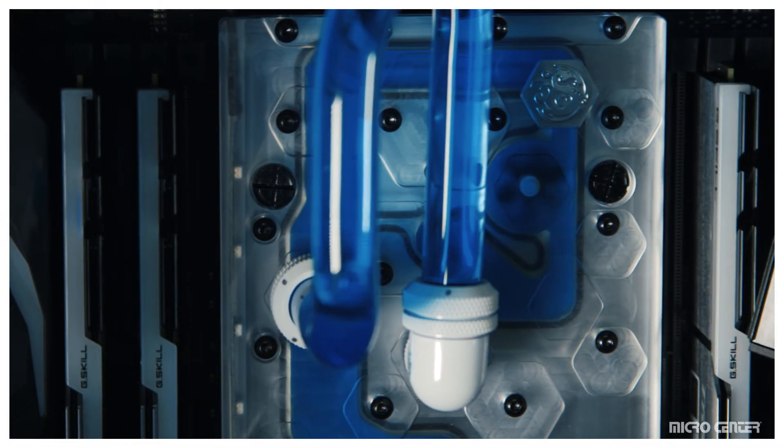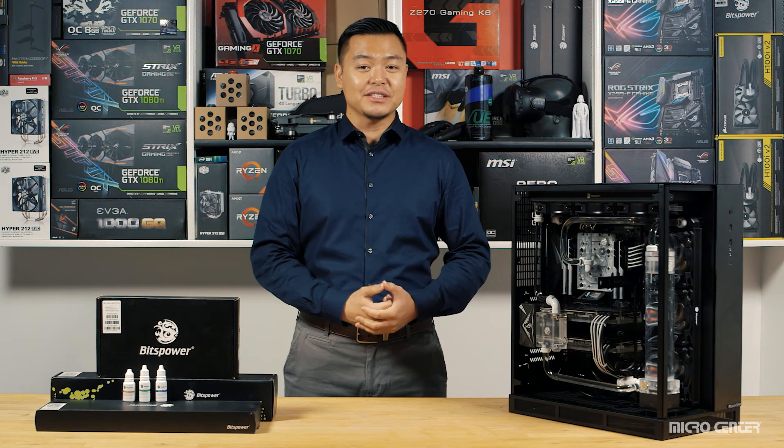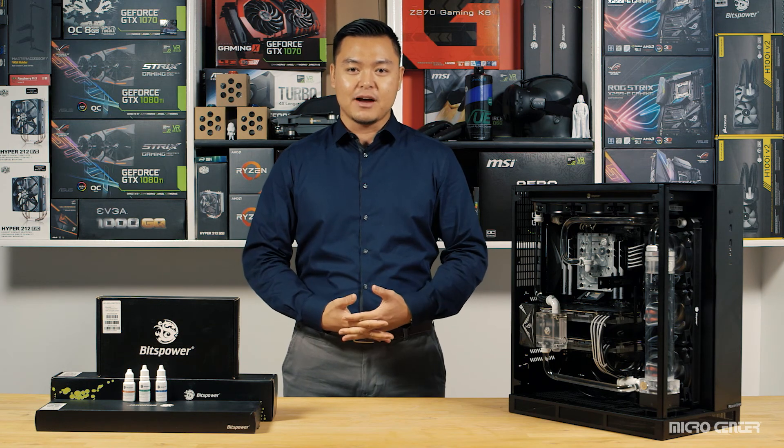For instructions on how to fill your loop, click on the link at the end of the video. Be sure to check out the rest of BitsPower's catalog at BitsPower.com. Thanks for watching, and come visit us at your local Micro Center or visit us online at MicroCenter.com.